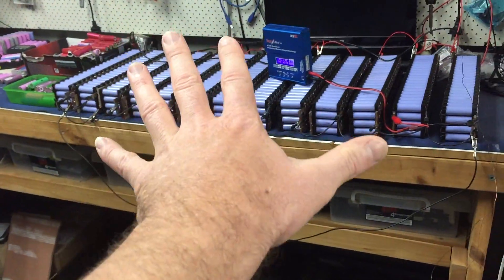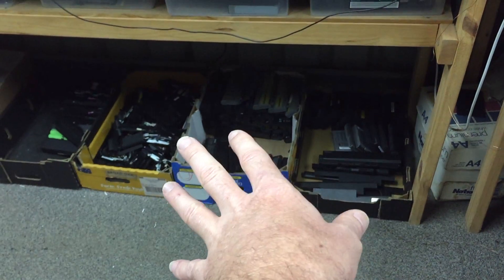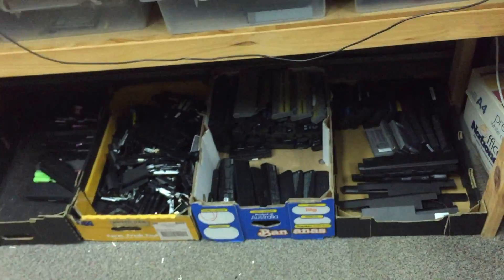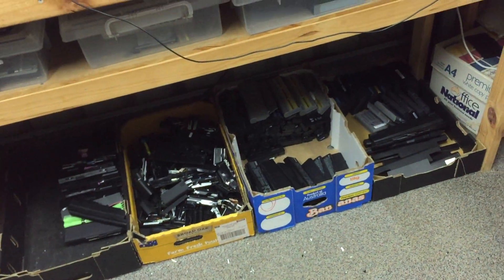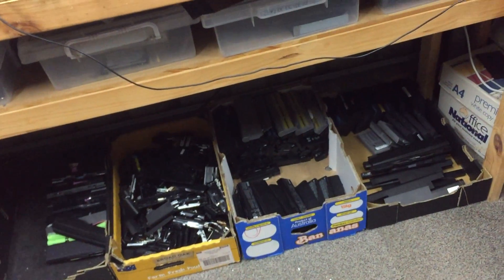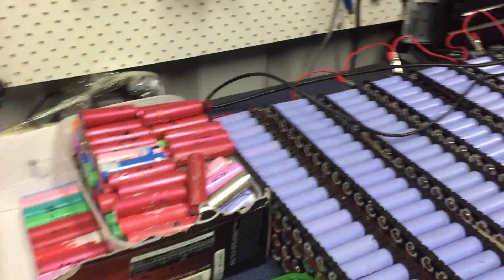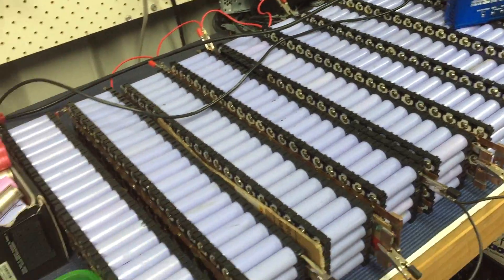I want to get this up and running first and then I can do this down the track. We've also got some more cells down the bottom to start the 40th kilowatt hour of the Powerwall. That's probably going to take a little bit of time just because it's getting a bit hard to get the cells, but I'm still pushing forward with making it bigger. I do need a bigger shed for the 40 kWh, but the 30 kWh will fit in there fine so I'm going to get that done.